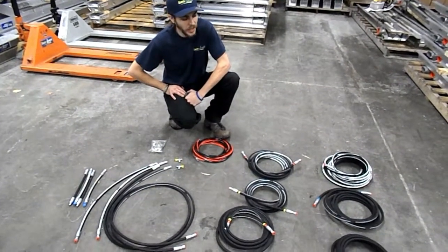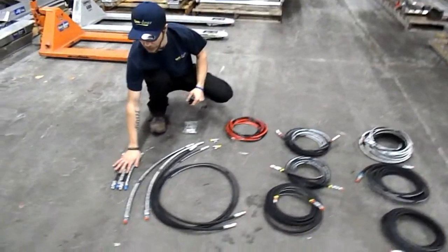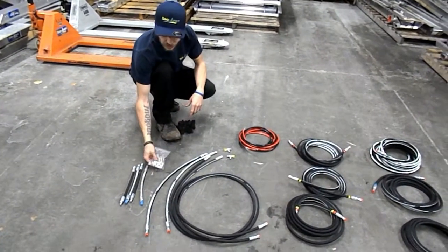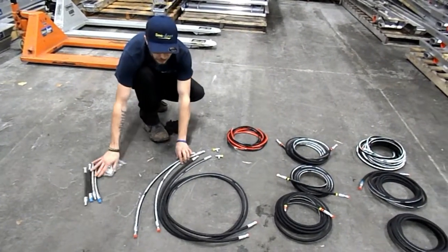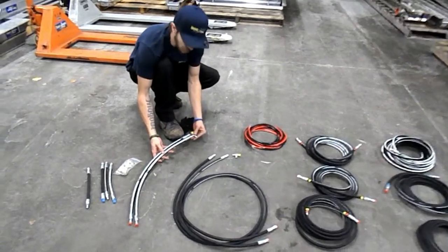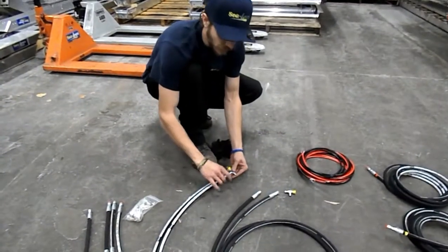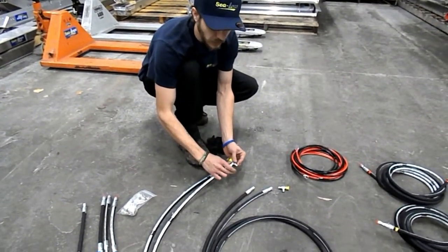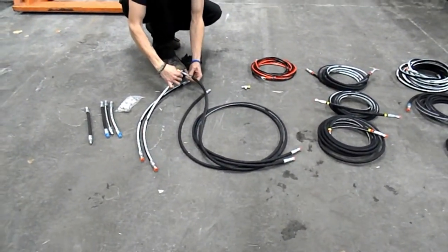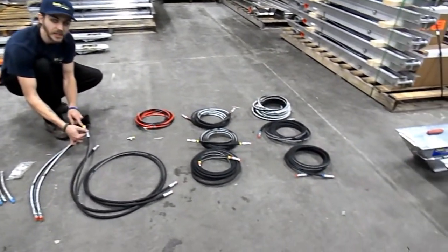Now we've torn open our kit box here for the triple install. We've got our four whip hoses - these are going on the cylinders after we get our 90s nice and snug on there. Then your next two shortest are for your T-fittings, and this is going to be your retract. You've got dual colors coming to this, so we're going to put our short T down to the bottom, then take our next shortest hose and put it on the side here. Then our retract hoses will get connected here.